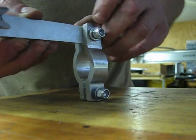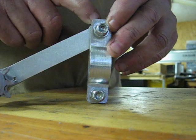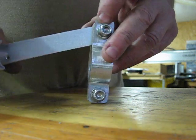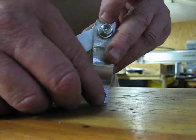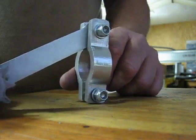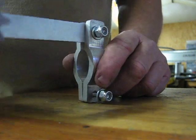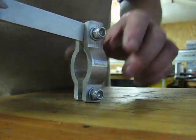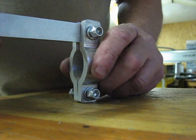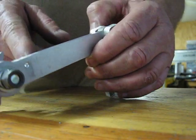When bolting up the tensioner, snug the top bolt that has the bushing so the tensioner allows a lot of play and doesn't bind up. Use the bottom bolt to tighten the tensioner to the frame good and tight. This really doesn't have to be very tight because most of the pressure on this tensioner is on the spring that goes up to the top rear drop tube — not on the lower — whereas most other tensioners have a lot of pressure on the lower drop tube, which causes them to twist over.